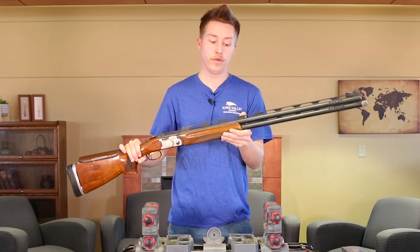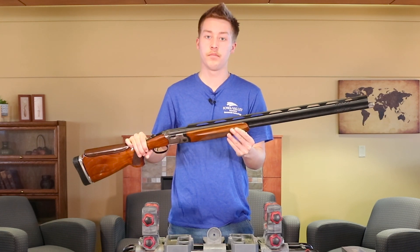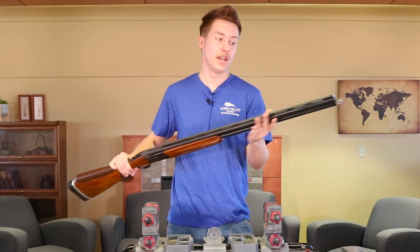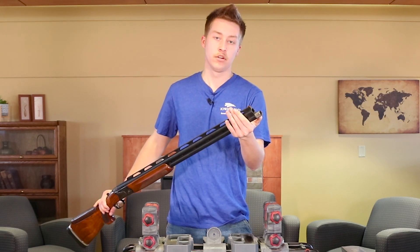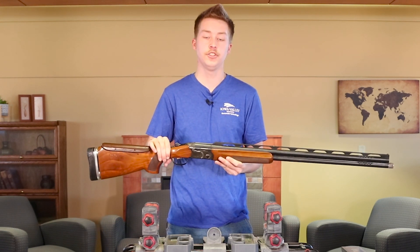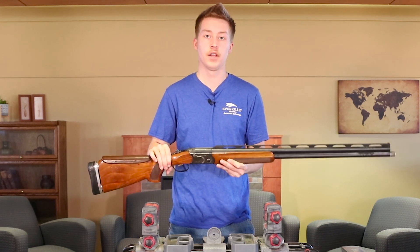This extended rib followed with a mid-bead makes it for better sight alignment and to follow up on your target better. And finally, extendable chokes and replaceable chokes make it so that you can change your pattern and shoot better, more consistently.